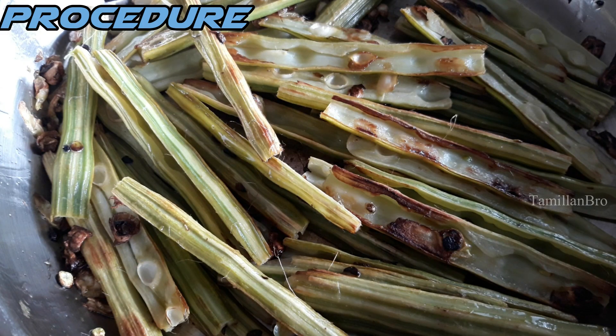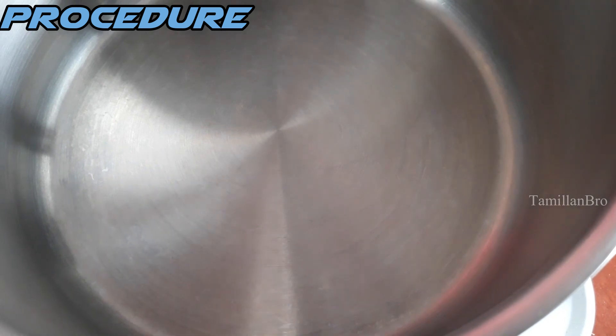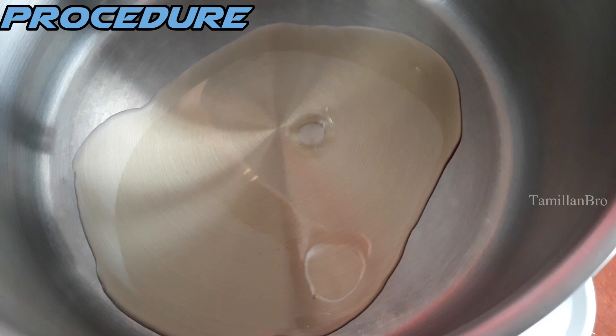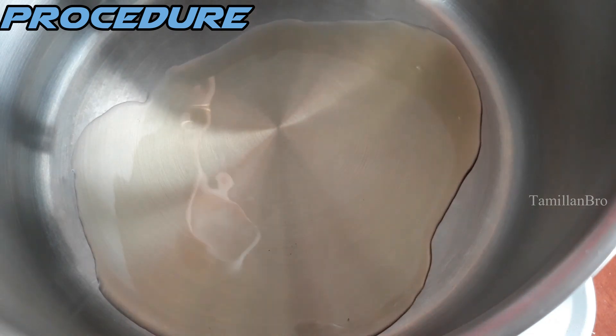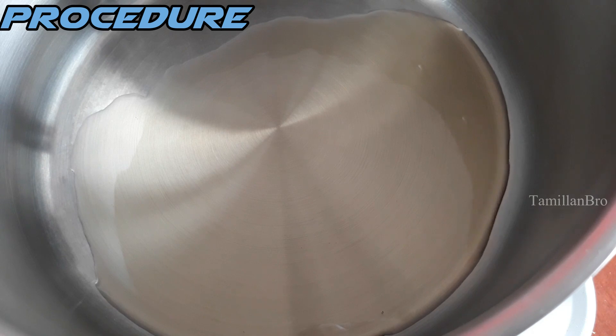We don't use any other oil except sesame oil most of the time. It gives a unique, different taste compared to other oils and is very healthy. Since we didn't deep-fry — we only added a little oil — it takes more time than deep frying. Once done, we set the drumsticks aside and add two tablespoons of oil to a separate pan for the next step.